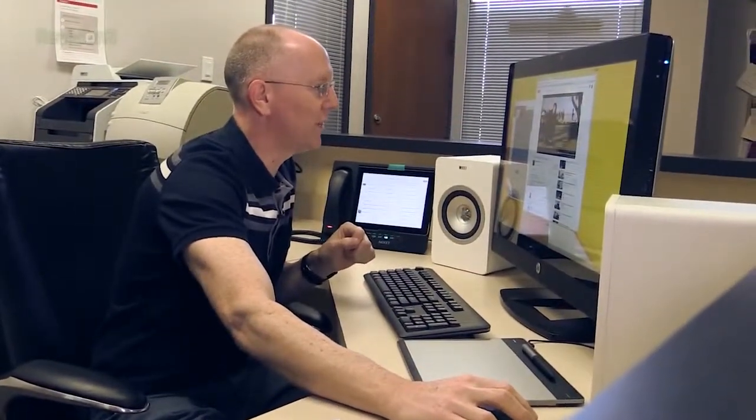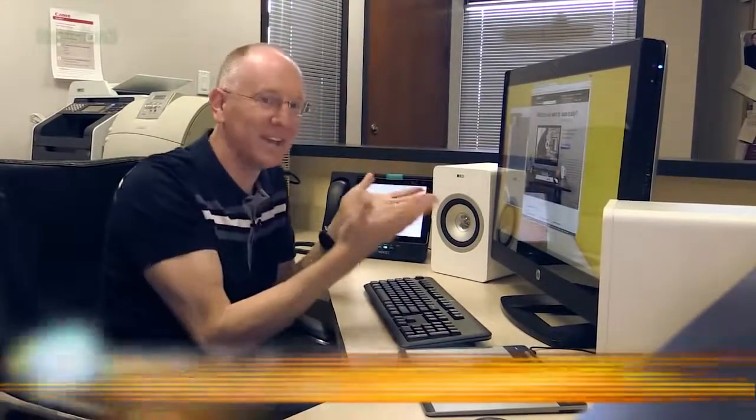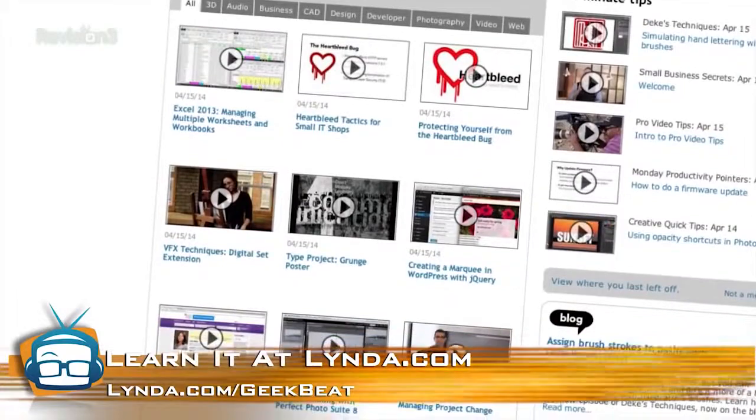One thing you learn while doing this: you can log into lynda.com and learn a million different things. They have 2,518 video courses now, and if you head over to lynda.com/geekbeat you get seven days free. You can learn drawing with Sketchbook, Photoshop, engineering techniques, and all kinds of stuff. Head on over there and check that out.